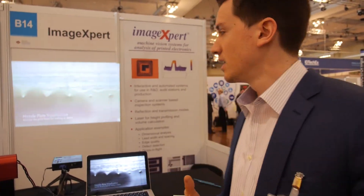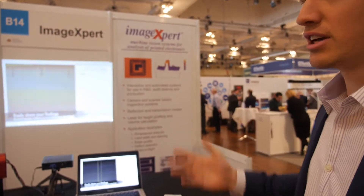For example, in printed electronics, it's important to see that the print quality is what you need. These systems are high resolution, offline, easy to use, and ready to go.